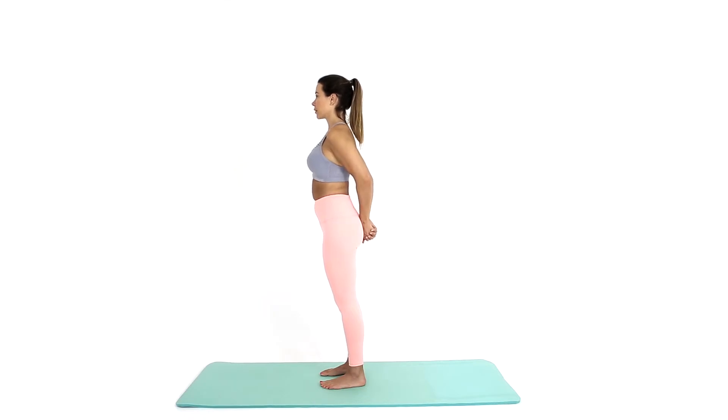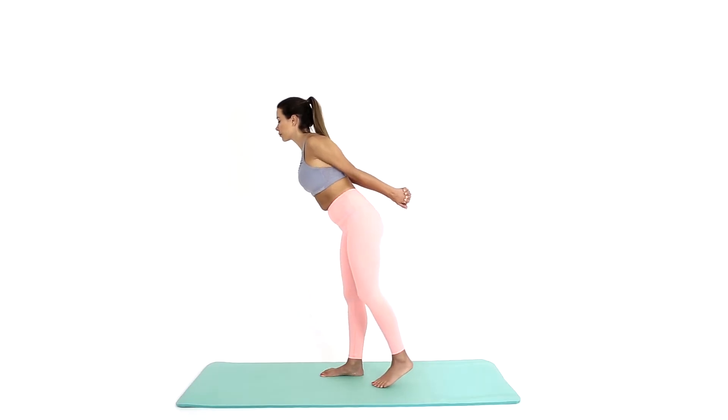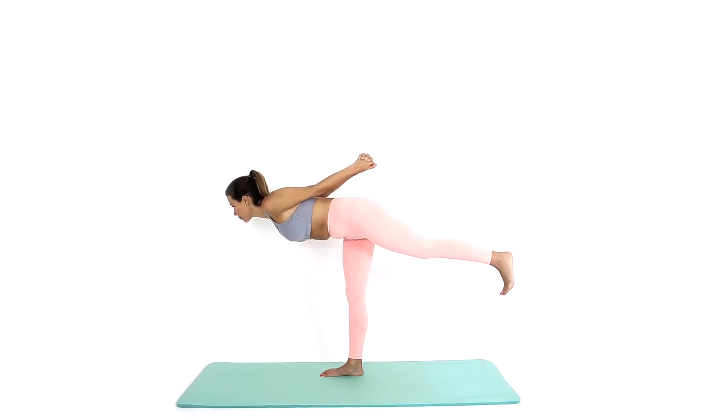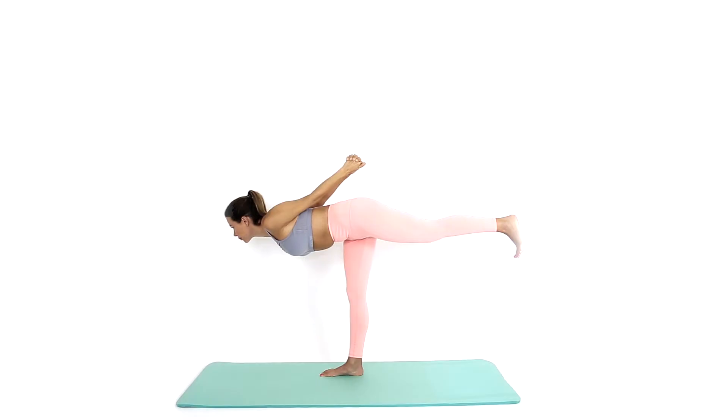Interlace your hands behind your back. Transfer your body weight into your front foot. Slowly lift your back foot off the ground and reach it up away from the body. Your standing leg should be straight and strong.